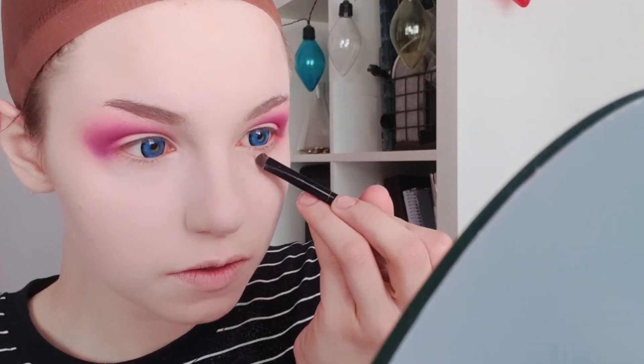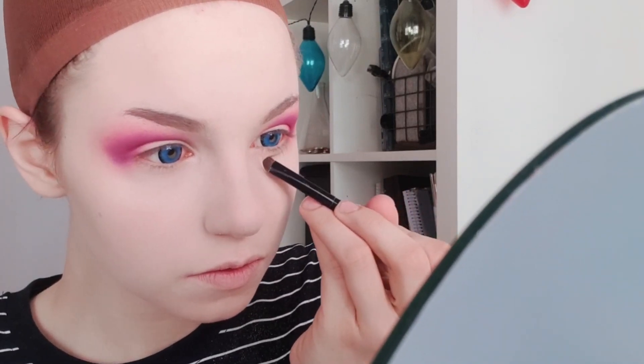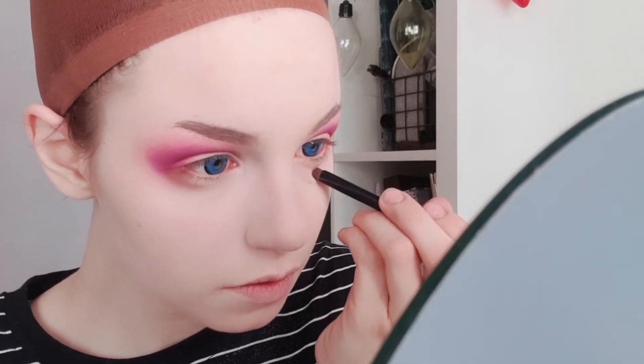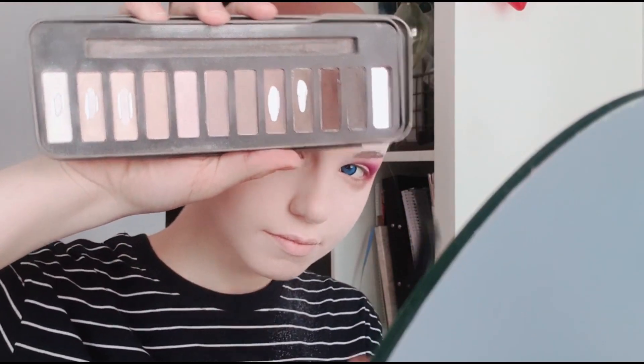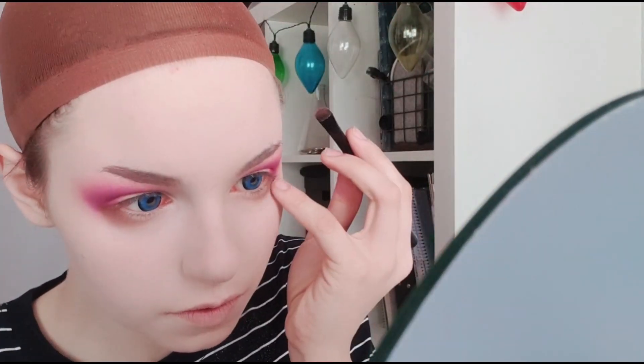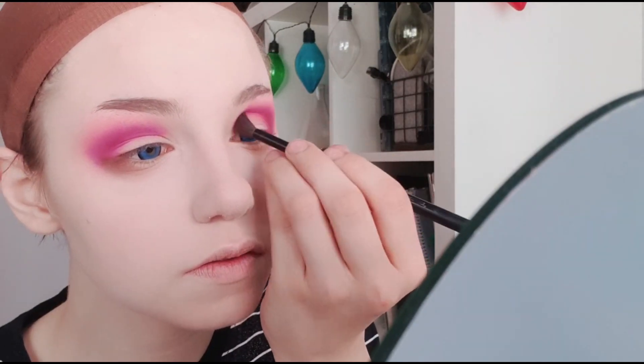Next up, going in with a warm brown and a packed over brush, we're gonna create a new waterline. Make sure you're not doing it too harshly and it's well blended into the pink — the goal is to create the anime eye shape using eyeshadow. Then we're gonna grab a cold grey tone and deepen and blend both shades into each other. The eyeshadow for this look is quite simple, so it's a quick look.